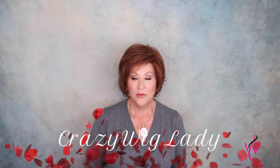Hi and welcome back to Wig Studio One. I'm Eileen. Today we're going to look at Raquel Welch Flirting with Fashion. This color is Cinnabar RL3231.